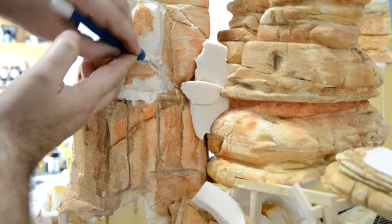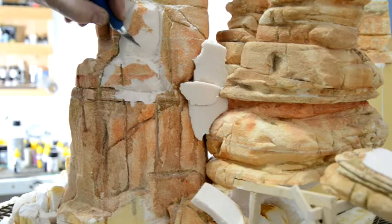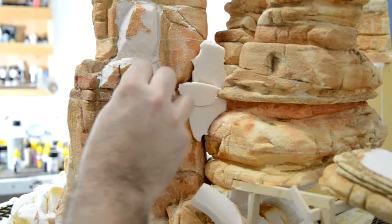I live here in Fresno, California — we're right at the base of the Sierras, really close to Yosemite. That's all granite up there. A lot of those areas up in the mountains, it's just all granite that's exposed everywhere. And I'm going to work on making it look like that.